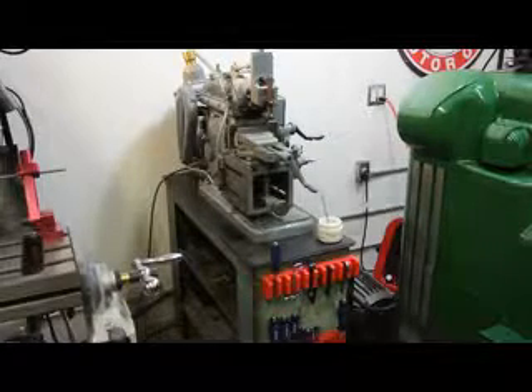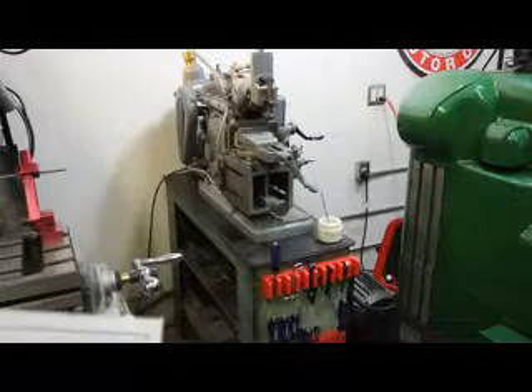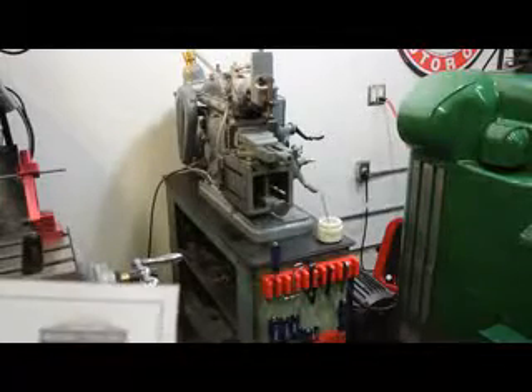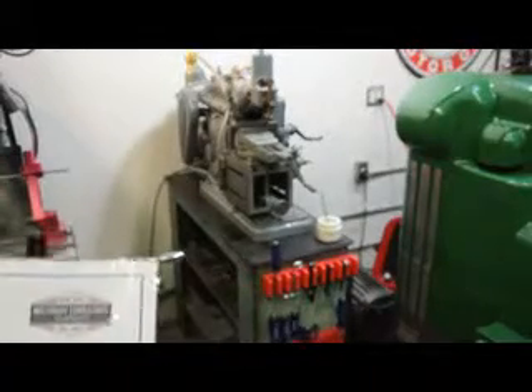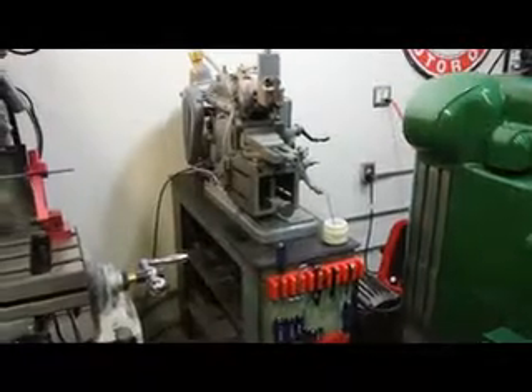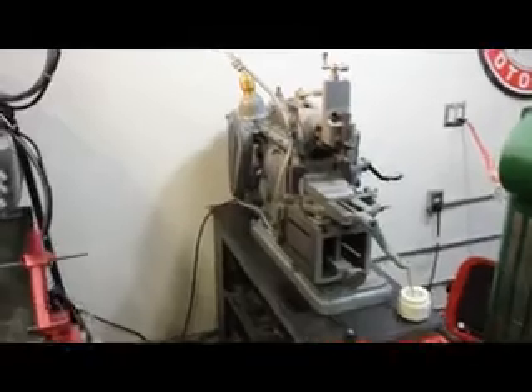So taking it from the edge, we have an unused American tradition Atlas Horizontal Mechanical Shaper with 7 inches of stroke. This happens to be our stock number 717. And we're going to go ahead and run through some of the features of this machine and show you how it operates, get a feel for the size of the machine.